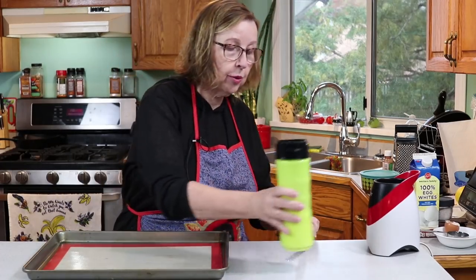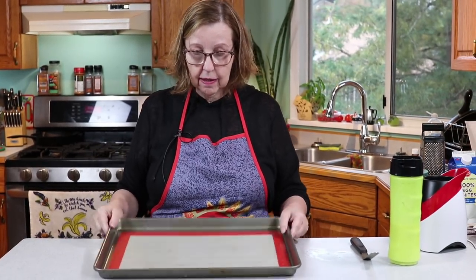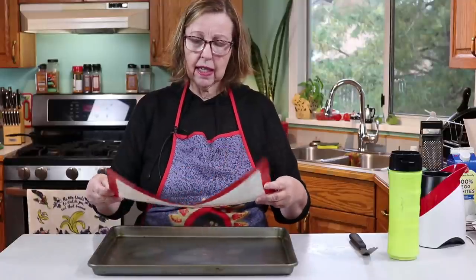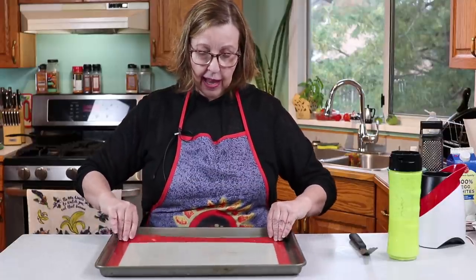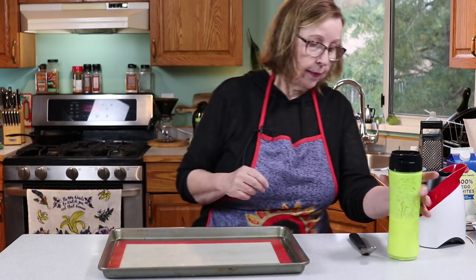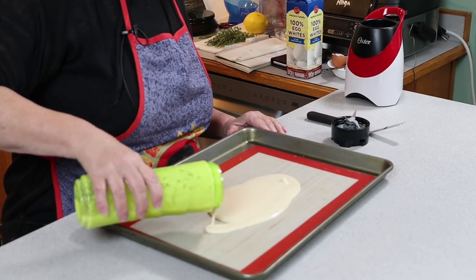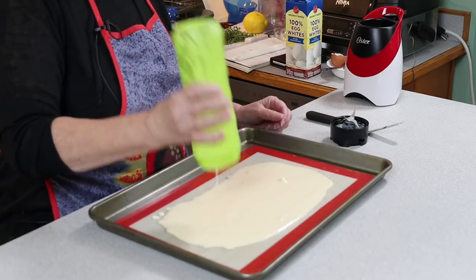Okay, so I have my pan. One of the biggest secrets to success with the noodles is to have a big enough pan — this pan is 12 by 18, and 11 by 17 is fine too. I pour the batter in the middle and try to make it the size of the rectangle. This batter is a little bit thinner than the one that had the cheese. Pour it right in the middle and spread it around. I see a chunk of chicken in there which I'm going to remove — that's too big of a chunk if I can see it like that.